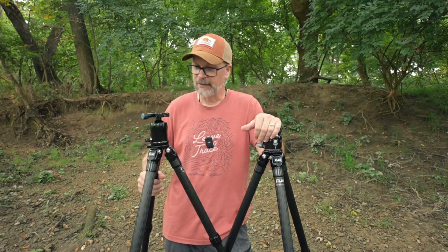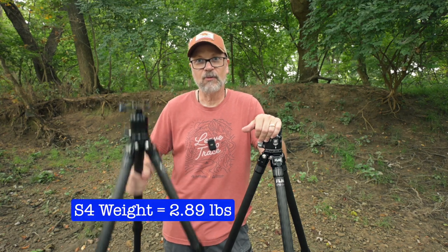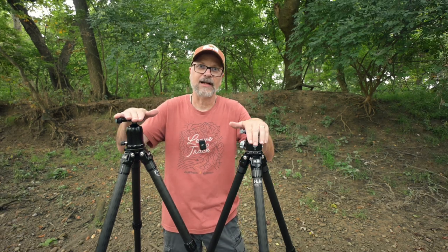Finally, weight: the S4 is 2.9 pounds and the L4 is 3.1 pounds. Not a very big difference between the two tripods in weight to get that extra height.